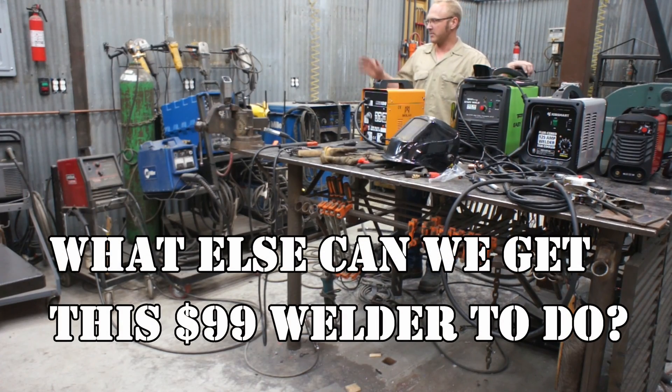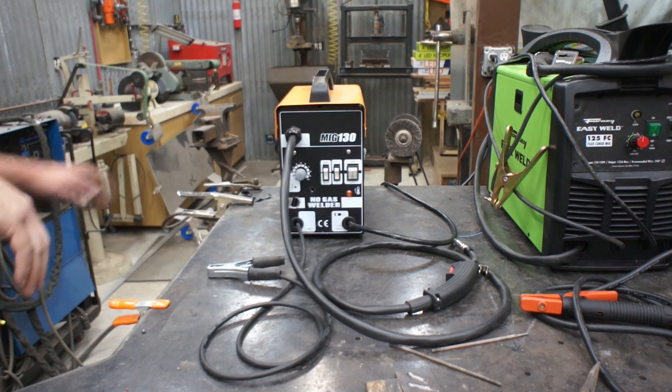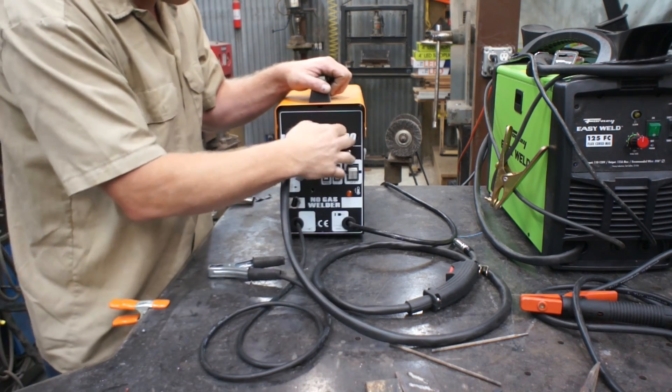In this video today, I'm going to show you how to modify this welder right here. We've got one of these little MIG units, MIG-130.